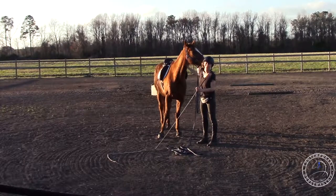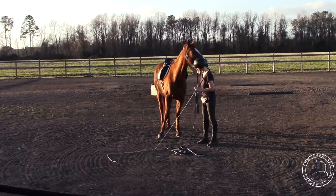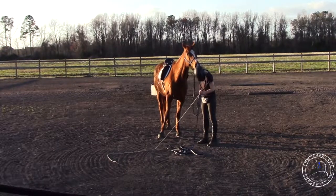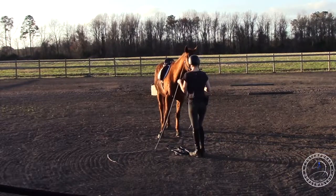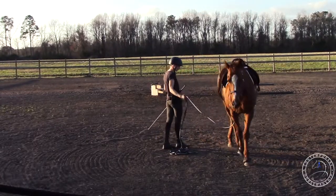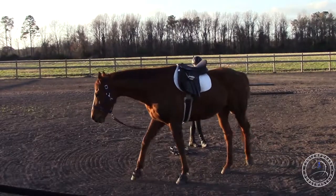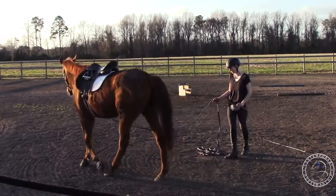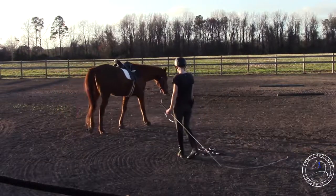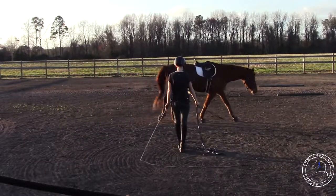He's got a nylon halter on so I don't want him to get it stuck in there. Now that he's done it at a walk we'll move on to a trot. I'm going to pay attention to where I ask him to trot — not by the gate. I want him to be relaxed before he transitions to walk.